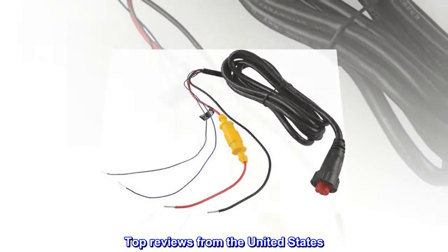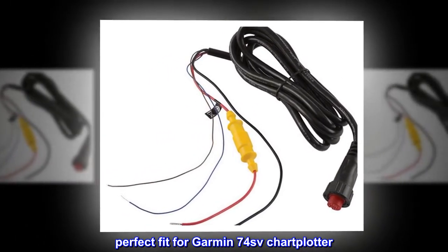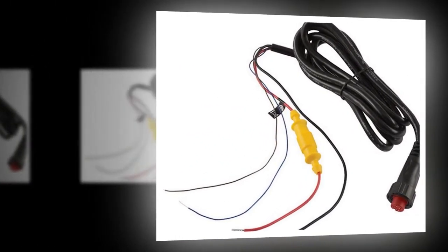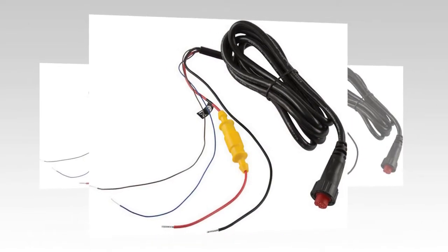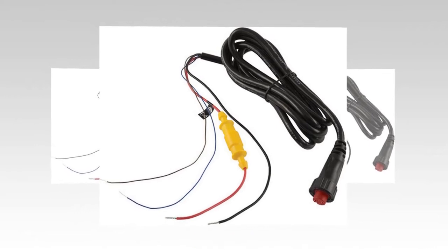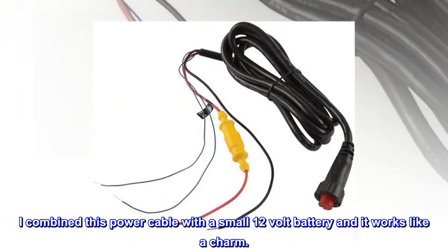Top reviews from the United States. Perfect fit for Garmin 74SV Chartplotter. I needed a way to operate my chartplotter in my house versus in my boat. I combined this power cable with a small 12V battery and it works like a charm.